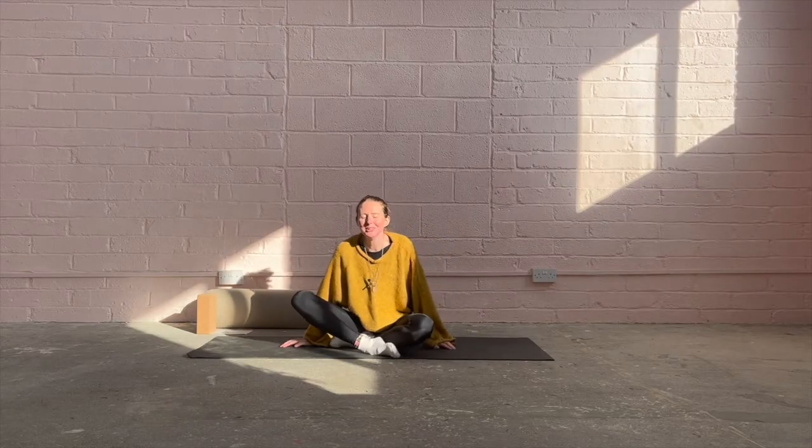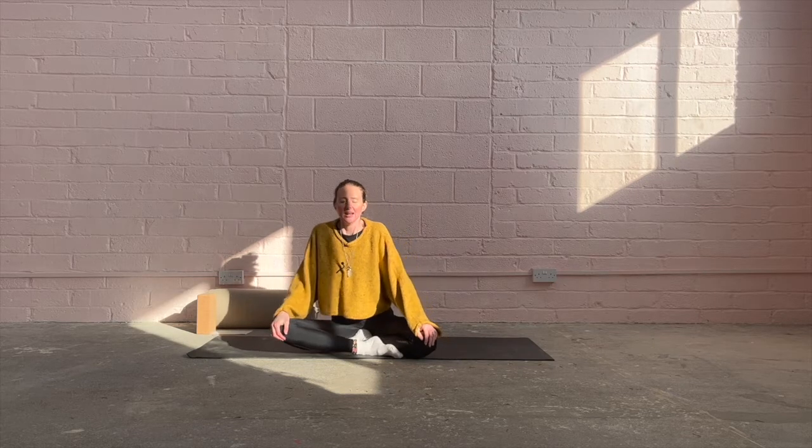Namaste and welcome to a back bending flow. Just taking a moment to land here on your mat, breathing in through the nose, closing the eyes, rooting through the sit bones, exhaling through the mouth, inhaling, exhaling. I'm just sitting here in the sunshine today because you take what you can get in the Northern Hemisphere for sure. I hope the sun is shining with you today.